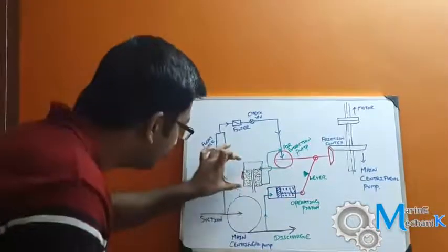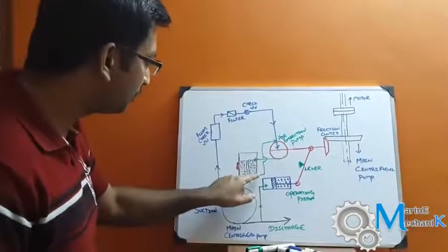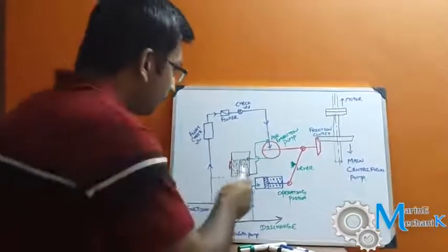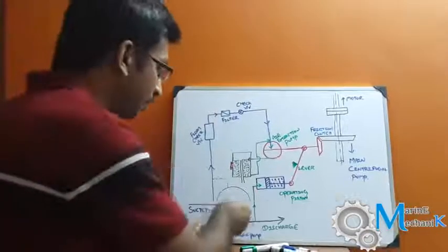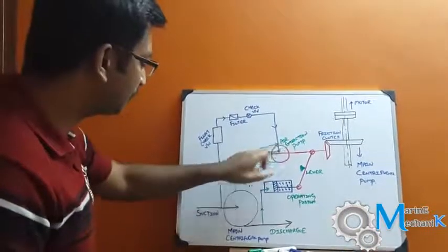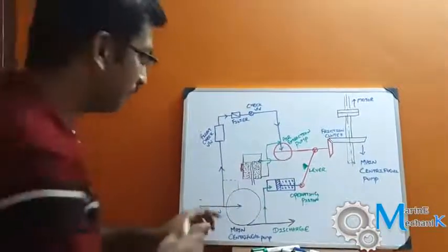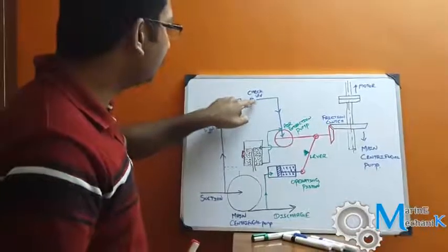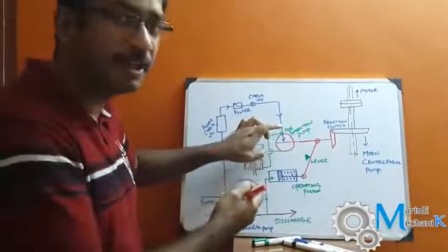As the liquid ring pump rotates, it has a suction and discharge. There is a small tank, and the suction to the air extraction pump comes from the suction line of the main centrifugal pump or from its casing, while the discharge goes back to the tank. You can trace the lines here — it goes through a float check valve, then a filter, and then to the main air extraction pump.